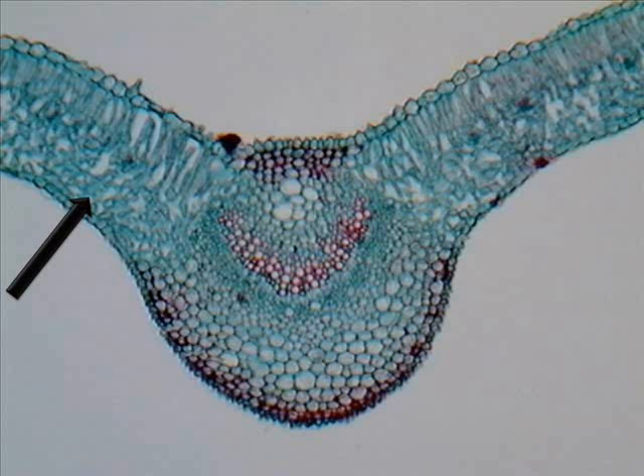Below those are the spongy mesophyll cells, which still do some photosynthesizing, but less than the palisade. There is also parenchyma, which is the polystyrene of the plant — it packages the plant. The bit in the middle is the vascular bundle, which I'll talk about later.